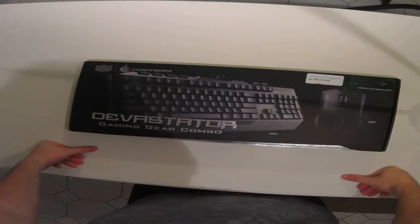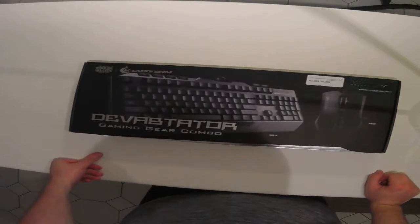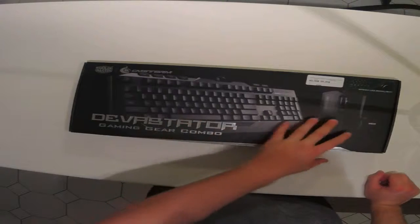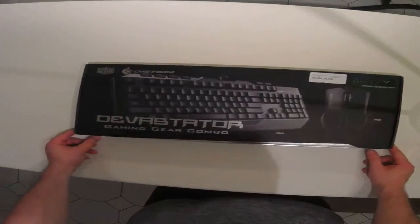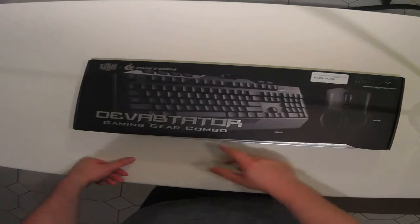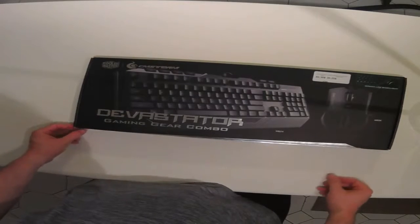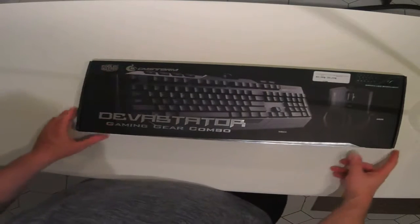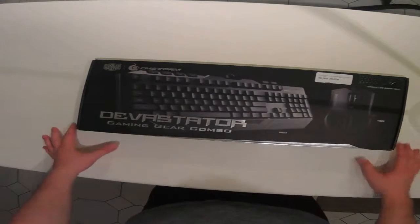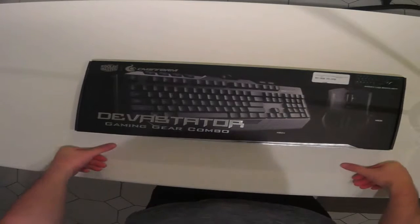Alright guys, how's it going? Frenchy here again, bringing you yet another unboxing review video. Today we're going to be looking at a keyboard-mouse combo. I went to my PC store and spotted this nice little combo from Cooler Master. I've owned a few items from Cooler Master in the past and I think they do some good stuff. This was $40 at the time of purchase, which I thought was a really good deal.